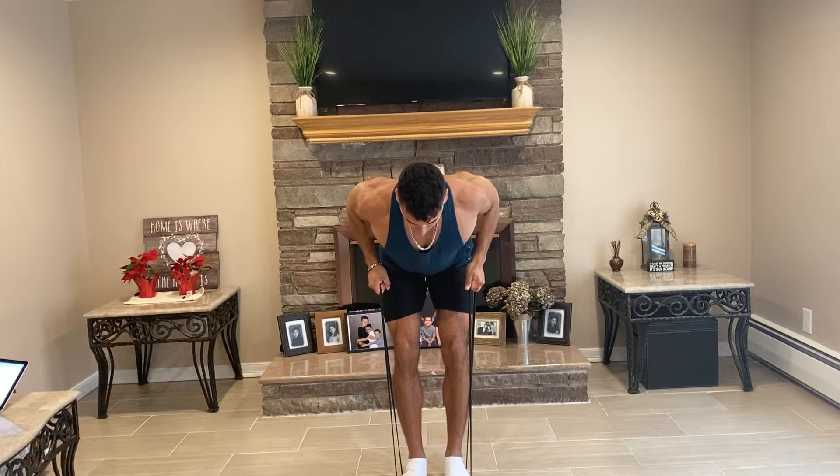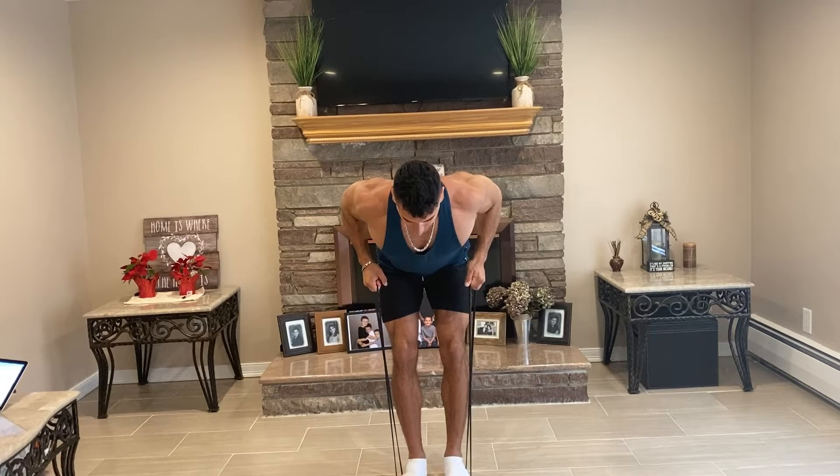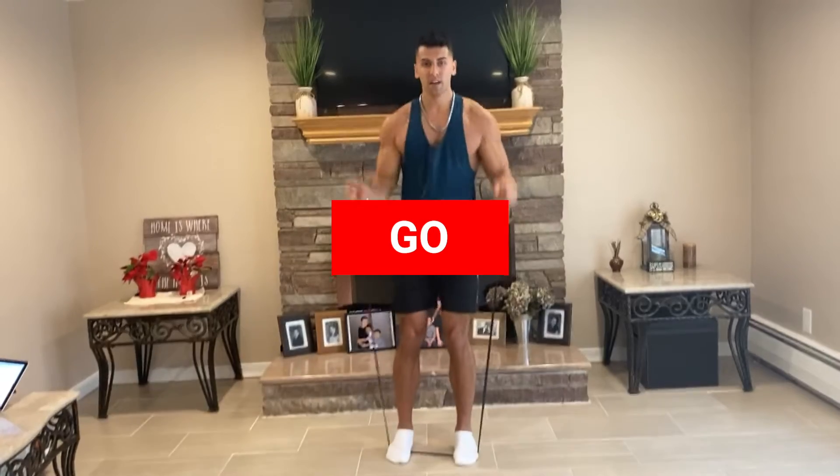The next exercise will be a squat. Step on the band, put it around your neck over your shoulder, and squat down. To make it a little bit harder, we're going to do pulse squats — that is one, two, three, and fully up, one, two, three, fully up. You can do whichever way you want, whichever makes that exercise and workout more difficult for you.